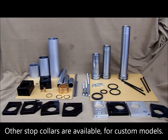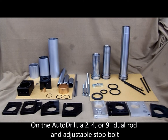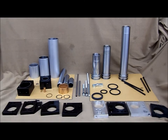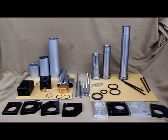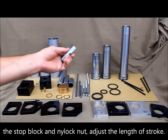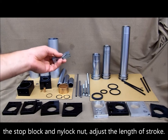Other stop collars are available for custom models. On the Auto Drill, a 2, 4, or 9 inch dual rod and adjustable stop block is available. The stop block helps stabilize the stop collar, and the stop block and nylock nut are used to adjust the length of the stroke.